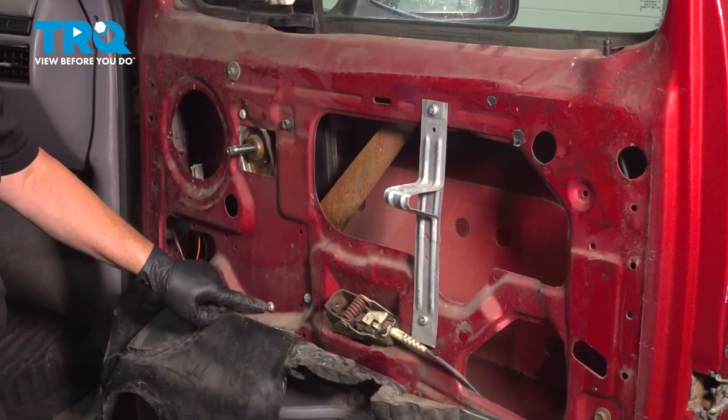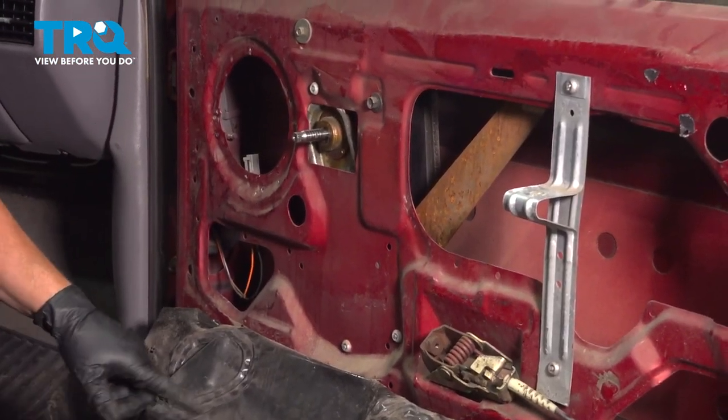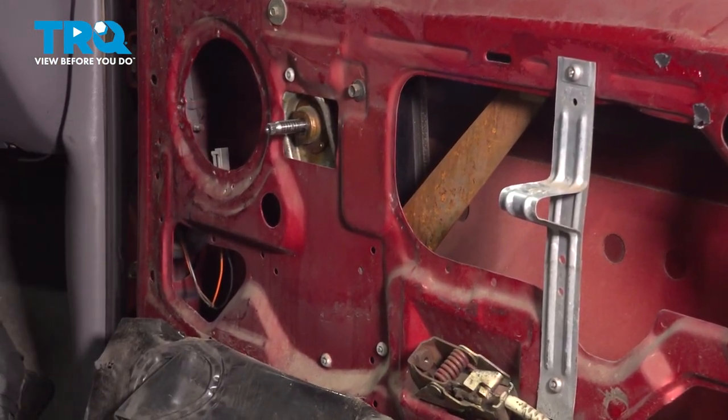So you need to drill out these three mounting rivets for the window regulator. I've got a drill and I'm going to start drilling them out.